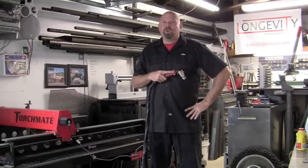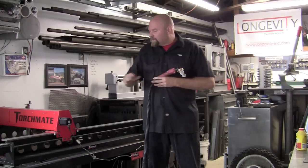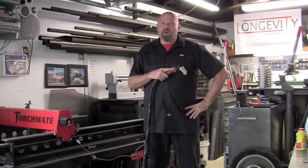What do you use plasma for? For myself, the number one thing I use plasma for is the Torchmate CNC machine for cutting out precision parts for any of my projects, whether it's motorcycle, hot rod, off-road car, or just a general tab.